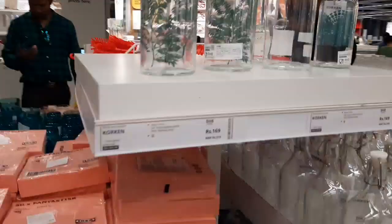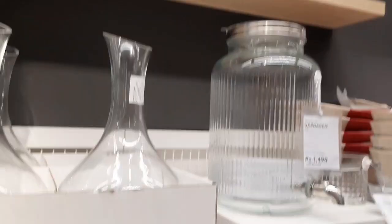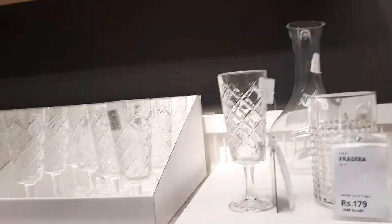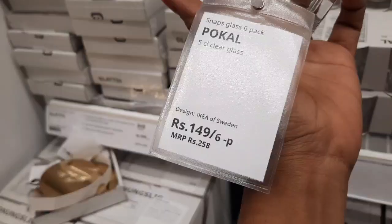Bottles. I am going to tap the glass here. This is the chalachinna glass.